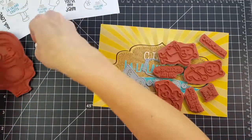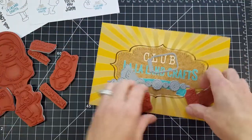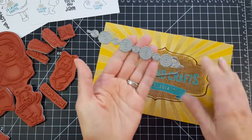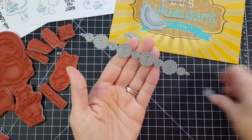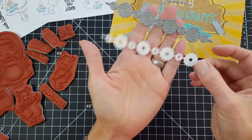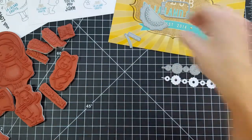Those are the stamps. Now let me show you the dies you get. There are six dies in this month's kit. First up, we have the doily string. Isn't that beautiful? I've also cut it out of white cardstock so you can really see the detail — I love the stitching. So beautiful. There's the doily string.